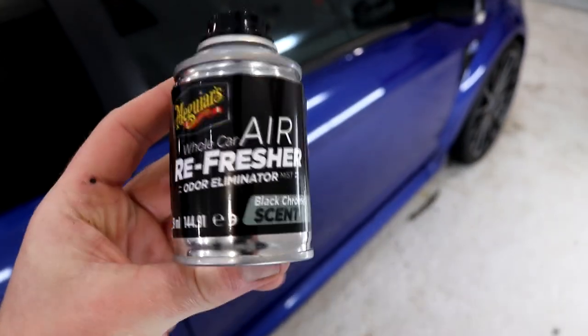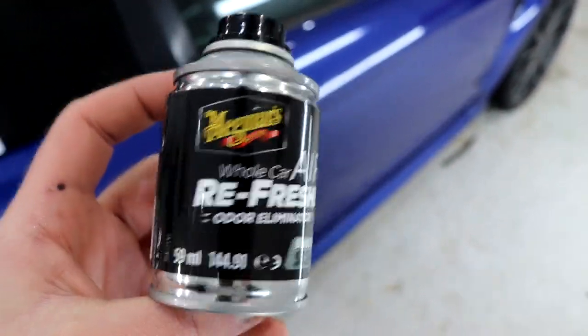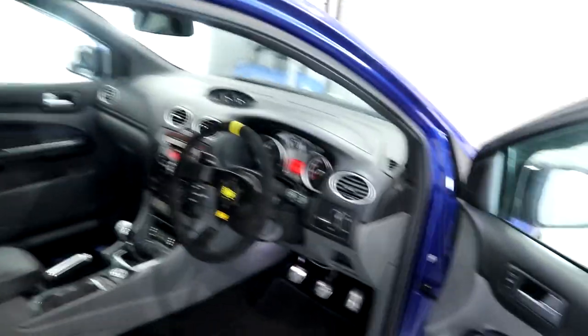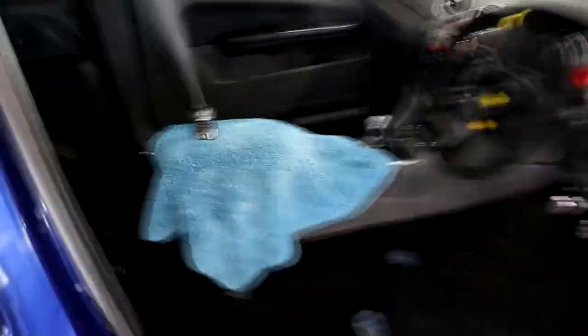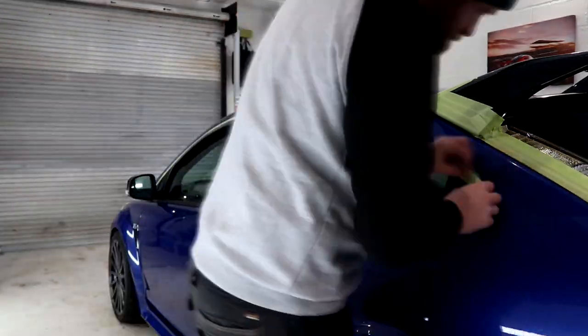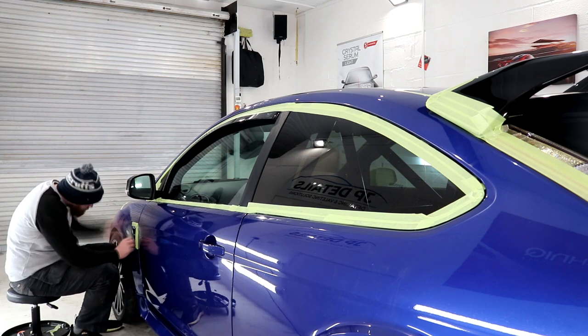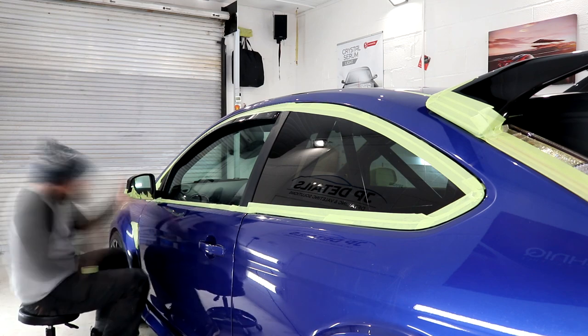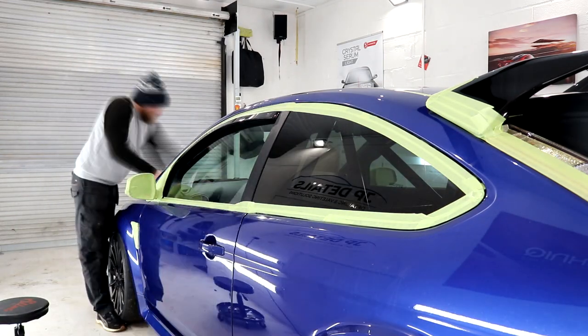At the end of day one we managed to fully wash and decontaminate the Focus, and the first task the next morning was to defog the interior. Since the age of 17 I always bought Black Ice Magic Tree air fresheners, but since being in business for the past 7 years I haven't bought one — I now have my very own JPDetails air fresheners available on the online store. With the doors going to be permanently closed for the next two weeks, it was the ideal opportunity to drop this air freshener into the interior. The next stage is taping off all plastic and rubber trim and everywhere that isn't to be wet sanded — I must have used at least three rolls of 3M tape to cover these areas.